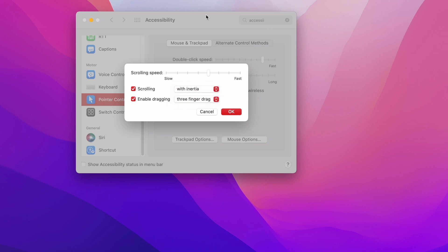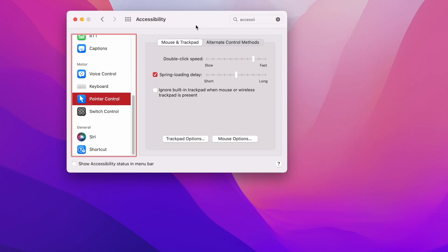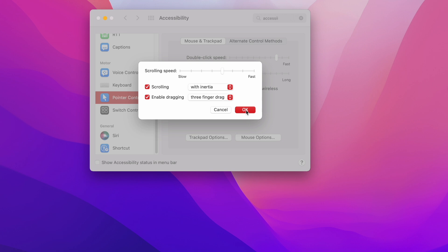You can also have With Inertia or Without, which adjusts the flow — the quicker you move it, the quicker it'll continue going. I find it much easier to move windows around with this turned on.